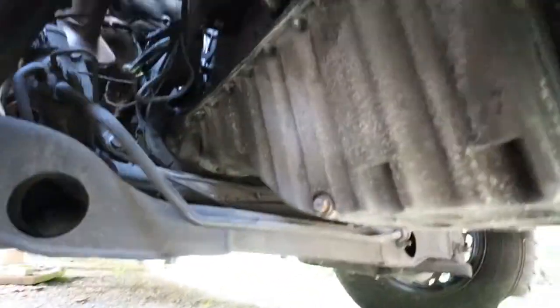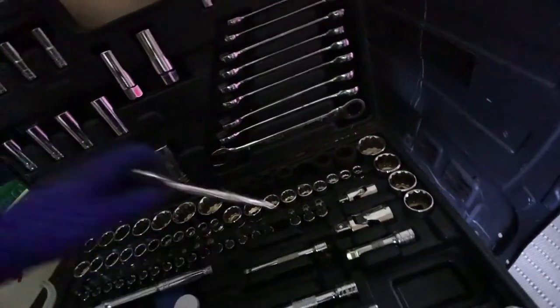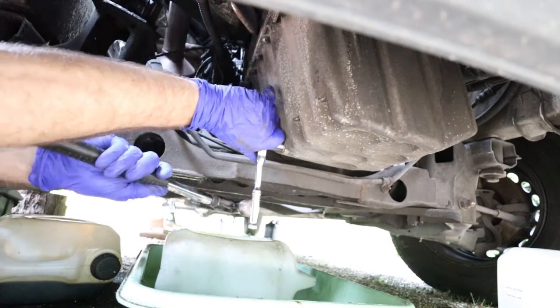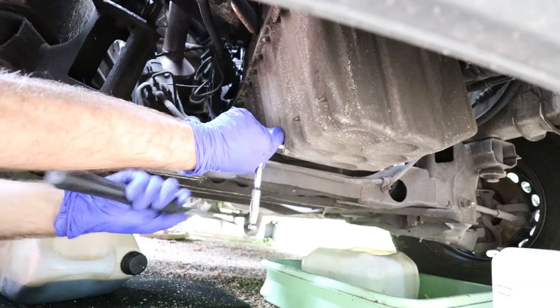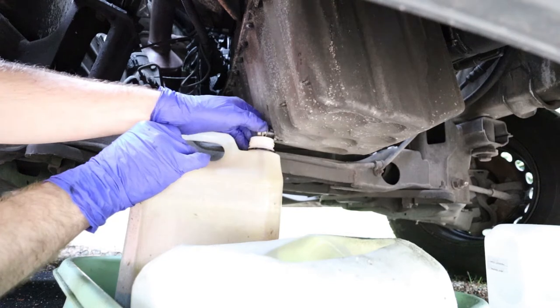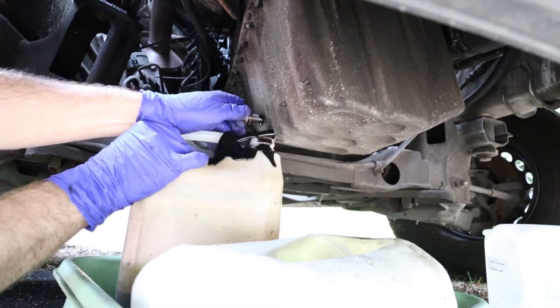I'm back. The drainage is right here, and the whole tank is supposed to hold around 10 liters of oil, so be prepared. Let's see — 13. I have an idea. I'll have to reuse that gasket because I don't have anything else at the moment.